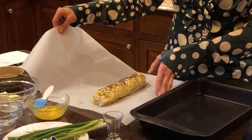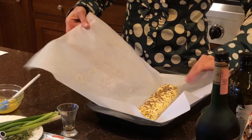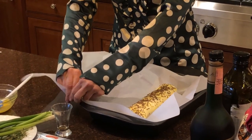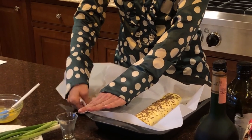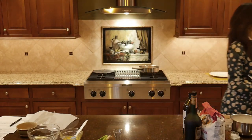Now we're ready to place our strudel in its baking pan and get it ready to cook in the oven. Remember that parchment paper — I like to line a lot of my pans with parchment paper before I cook items like cookies or baked goods in them. The oven is preheated and it's ready to go, so let's put in our strudel. I can't wait to taste it — I'm sure you can't either.